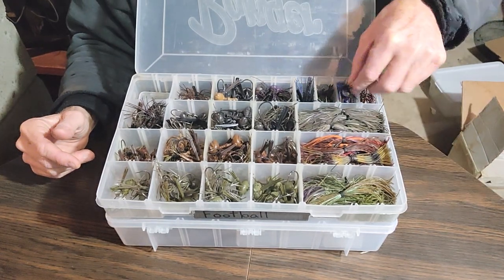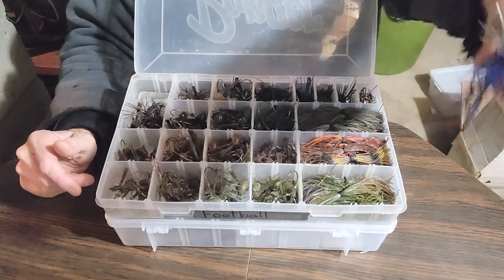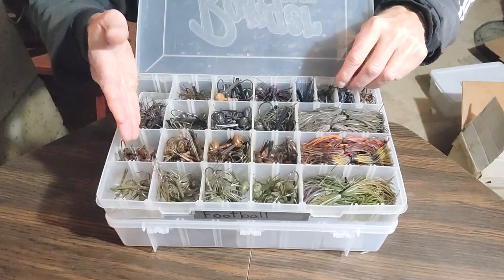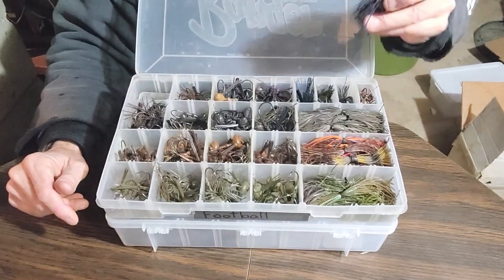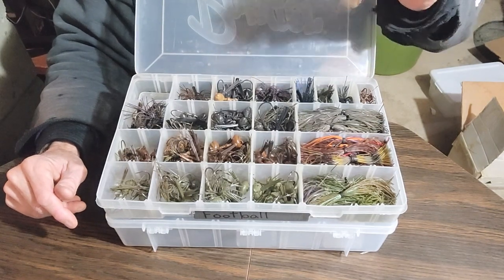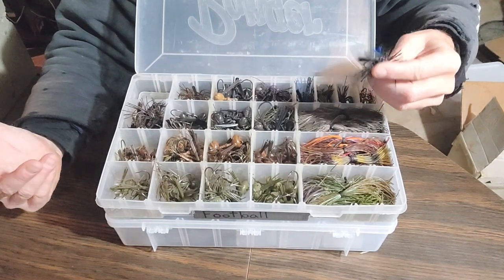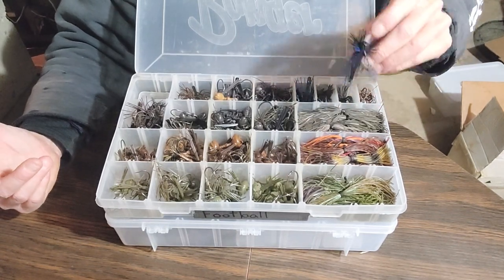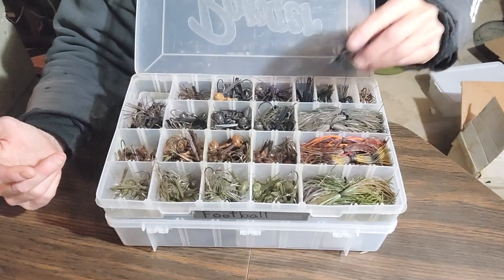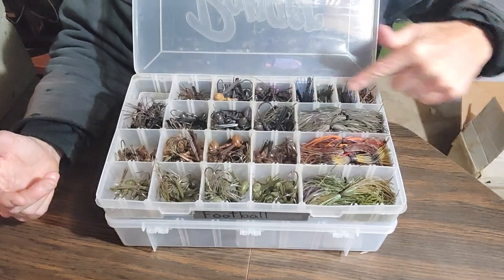Over here are the All-Terrain Tackle finesse jigs. These are a quarter ounce. Now they're not a football head, but I put these in here anyways because the lightest football head is three-eighths. These are a quarter, and I like to use these in really shallow water with like Canadian shield rock, for example - it's really grabby, you snag a lot. The slider jig goes through that rock a little better than the three-eighths, and I'll typically won't use this any deeper than 10 feet.